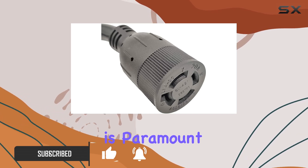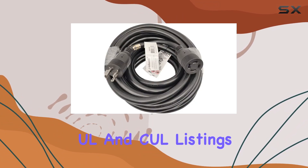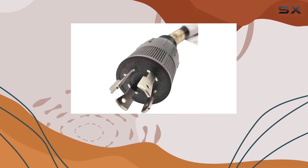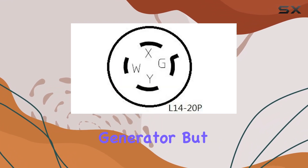First off, safety is paramount when dealing with power tools and generators. This extension cord boasts UL and Cull listings, ensuring that it meets rigorous safety standards. With a 100% copper conductor inside, you can trust that this cord is built to handle the demands of your generator.